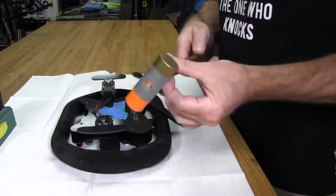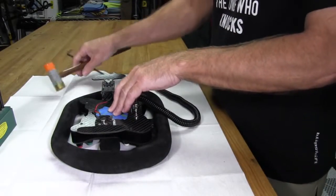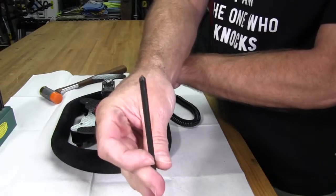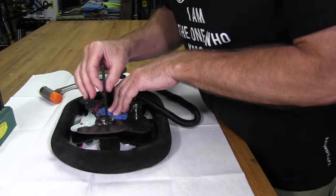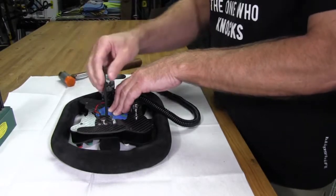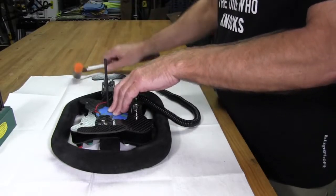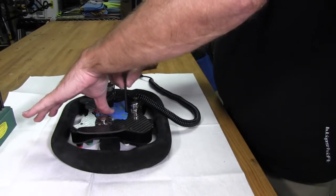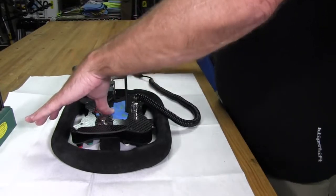Now we have our hammer and we're ready to make our marks. I'll use my left hand to hold the plate securely against the back of the wheel, insert the punch point-first, make sure I'm pretty straight by looking down on it, and just take one quick little wrap. Move it to another hole, and make one more on the bottom hole. That should do it — let's see what we got.